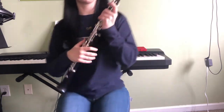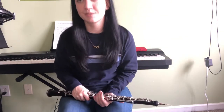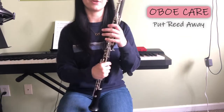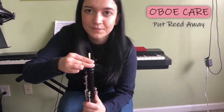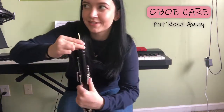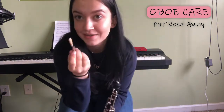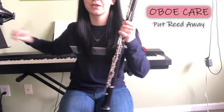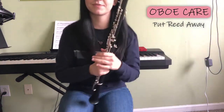For the next section, we're going to talk about disassembling the oboe and taking care of it after you've been playing for a while. First, we take out our reed, which is the most delicate part of the instrument. We don't want anything to happen to this, especially if it's a good reed. So we're going to set it on our stand or put it immediately in your reed case.